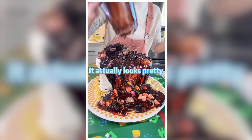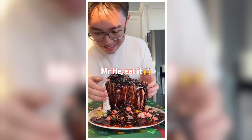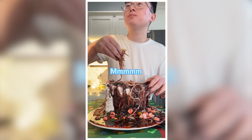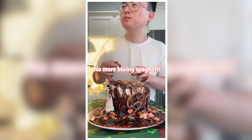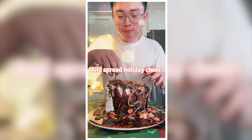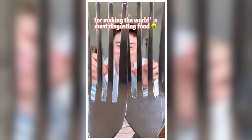It actually looks pretty. Now eat it — it's a sweet pasta with marshmallow. No more boiling spaghetti. Let's lift it up and spread the holiday cheer.